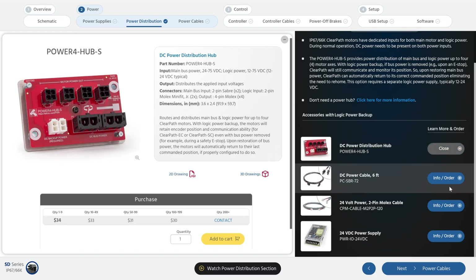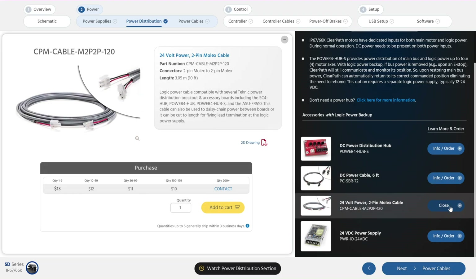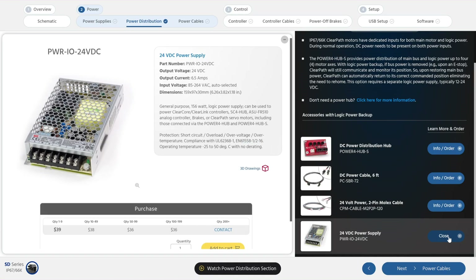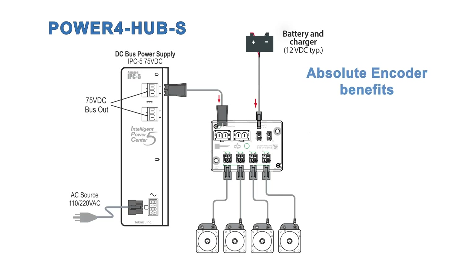For this power hub, you'll need three components. First, a cable to connect your bus power supply to the power distribution board — it's plug and play with a Technic IPC power supply, but if you're using a different bus supply, you'll probably need to change the connector on one end. And a cable to connect your logic power supply, which can be from 12 to 75 volts DC. This low-cost 24 volt power supply can easily provide logic power for at least a few dozen motors. If you want to retain logic power even after a loss of all power to your machine, you can use a 12 volt battery and charger as a backup power supply and get days of backup capacity. This gives you almost all the benefits of having a multi-turn absolute encoder on every motor without the high cost, and with only one battery per machine versus a battery in every drive, maintenance is easy.